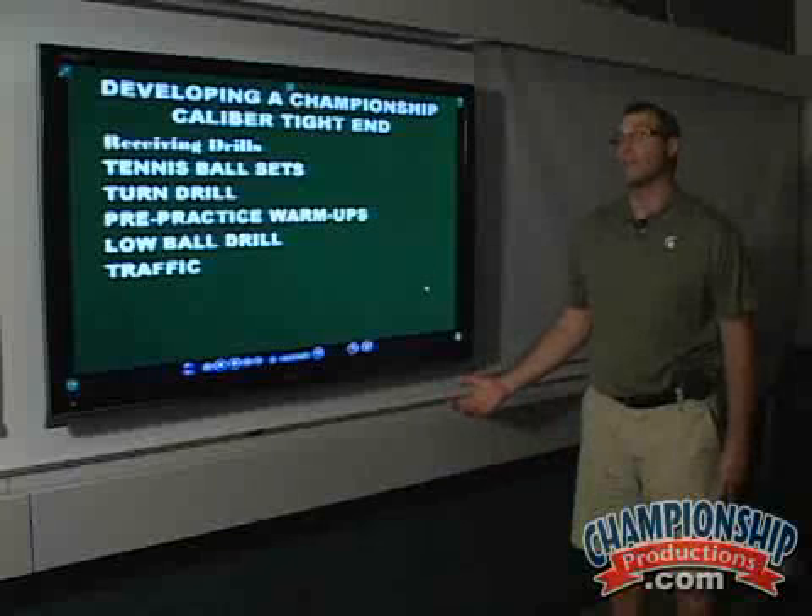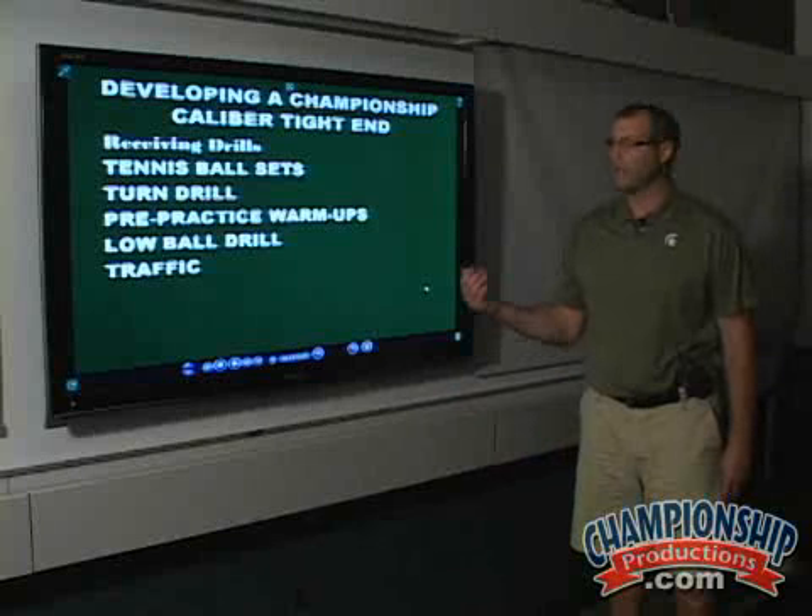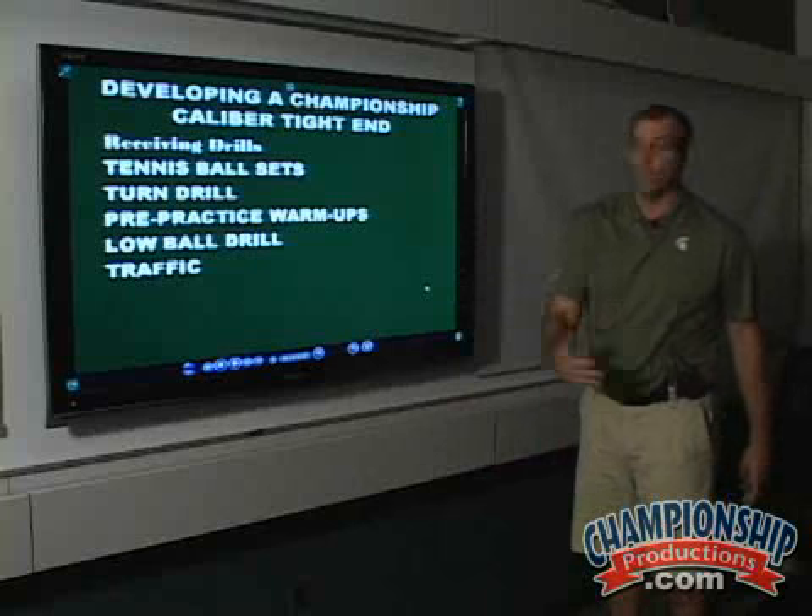Traffic. You're going to catch the ball a lot in traffic. You're going to have guys flying around. You're going to have guys near you, grabbing you.